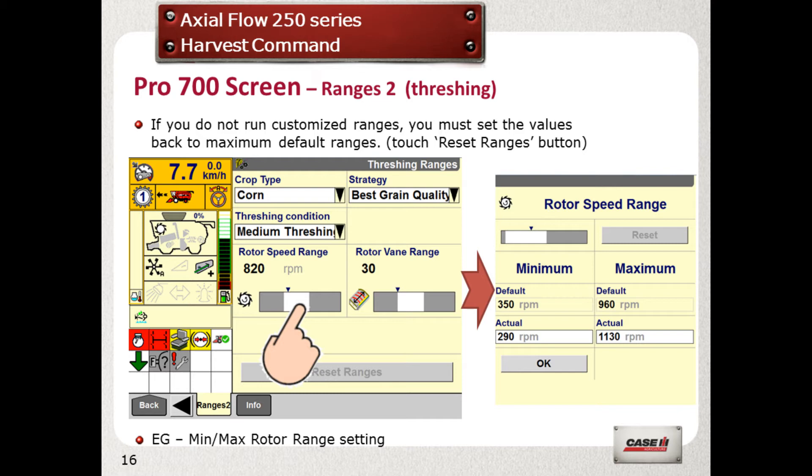For example, these range limits may be useful if straw quality is important to you, to limit the maximum speed of the rotor and limit the minimum angle of the vanes.